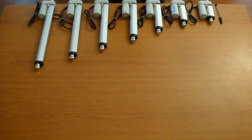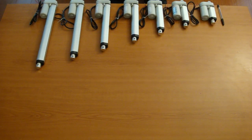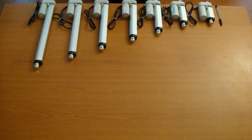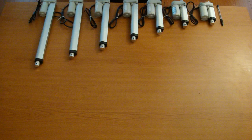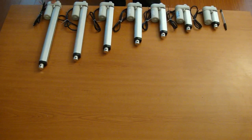This is a lineup of our mini linear actuators here at Progressive Automations. As you can see, we have quite a few different types. We have different sizes: we have the 1 inch, 2 inch, 4, 6, 8, 10, and 12 inches.